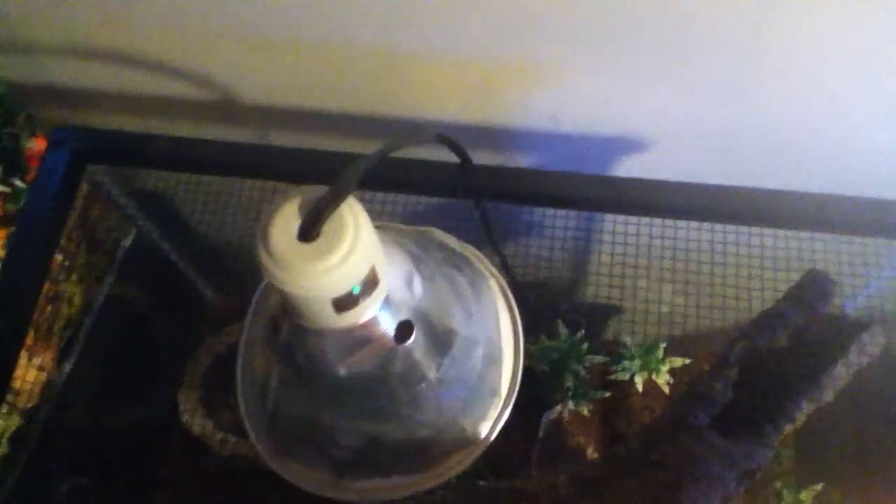This is a heat emitter. They're light, that's why it's not giving off that brightness. Heat emitters are ceramic heaters — they don't give off light, just heat. They last very long, but can be expensive if you don't know where to get them. Usually around $45; this is a 60-watt for this enclosure.